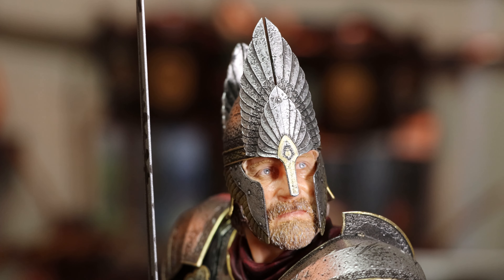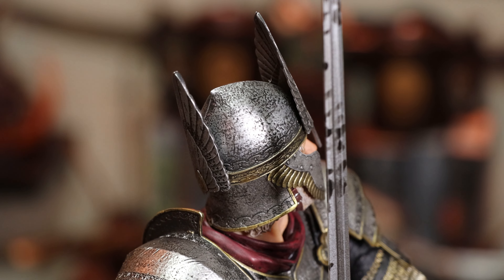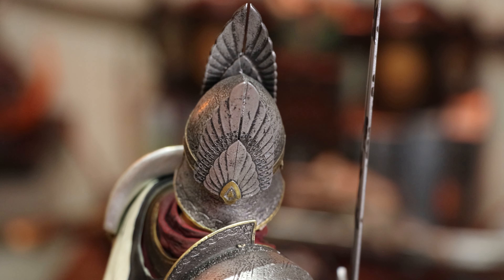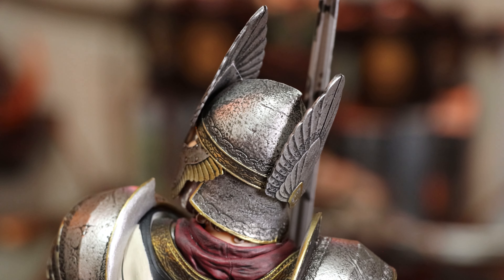Check out this helmet. The weathering seems spot on with just the right amount of metal shine coming through. I really like the gold accents on certain parts. It's a really neat design for a helmet to begin with, and this recreation looks wonderful.